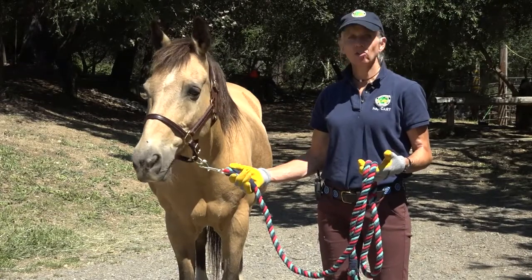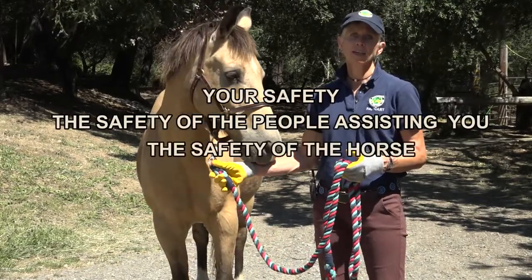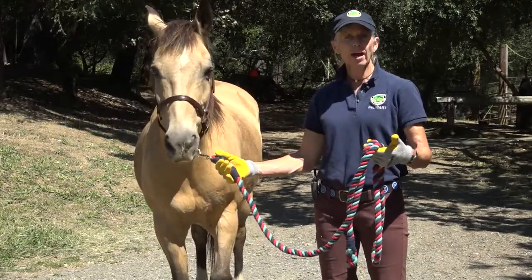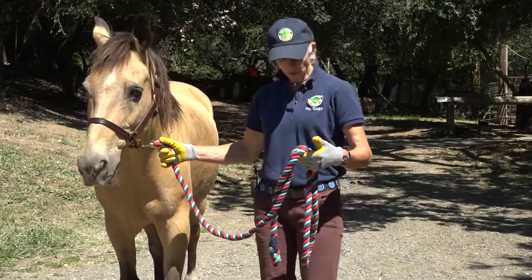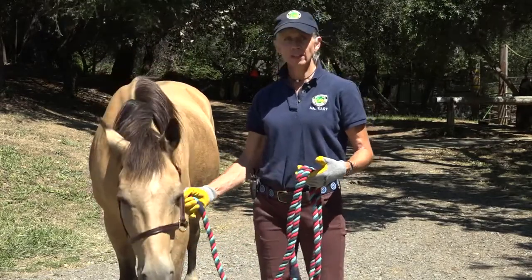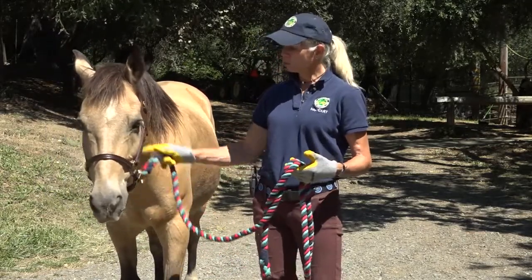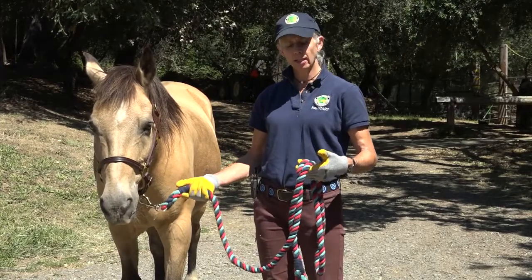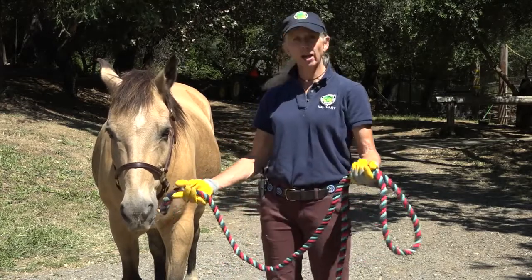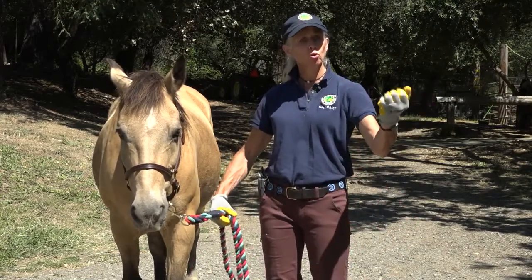Whenever I'm handling a horse, I want to make sure I'm taking into consideration my own safety, the safety of the people assisting me, and the safety of the horse. It's a good idea to first make sure the rope is held in such a way that your body won't become accidentally entrapped. A good way to hold a horse is to be on the left side, with about six inches to a foot of rope between the first buckle and your hand, then allow the rope to come through your second hand and drape across so that if the horse bolted, nothing would happen to your fingers.